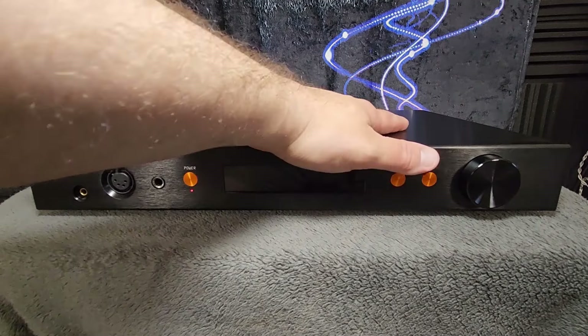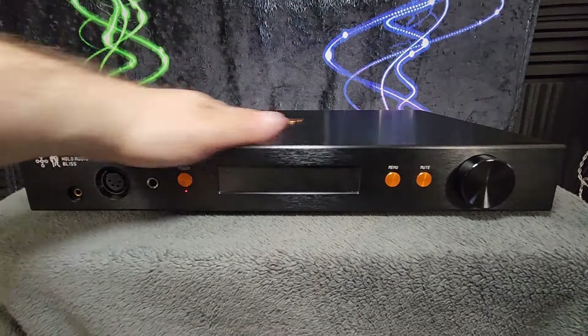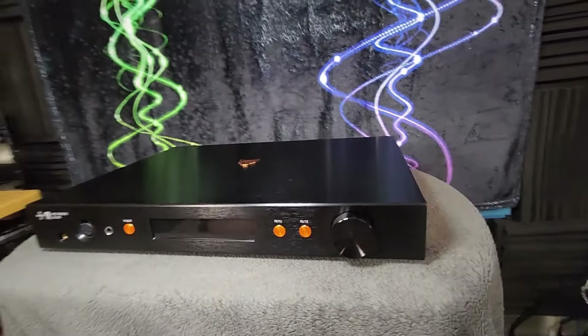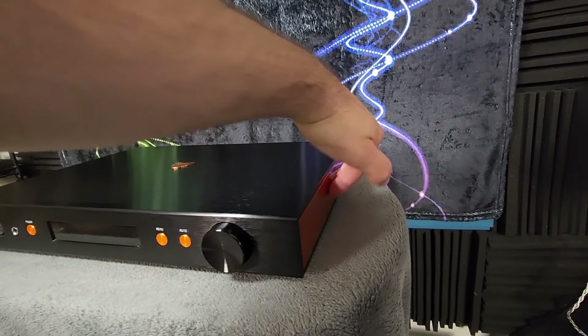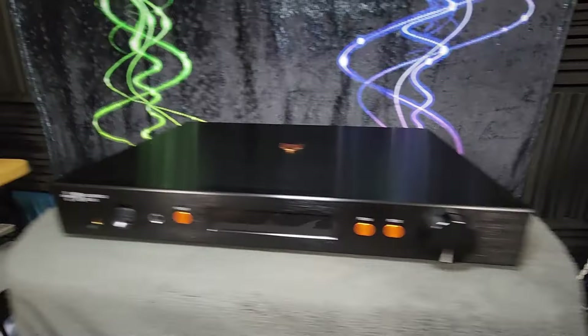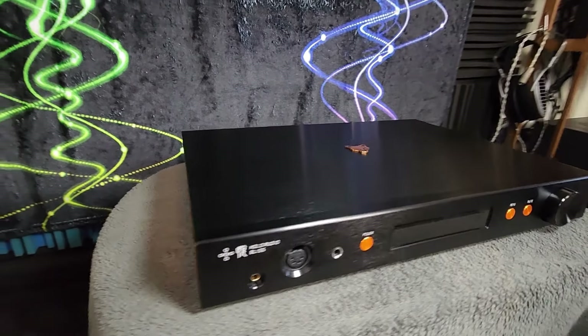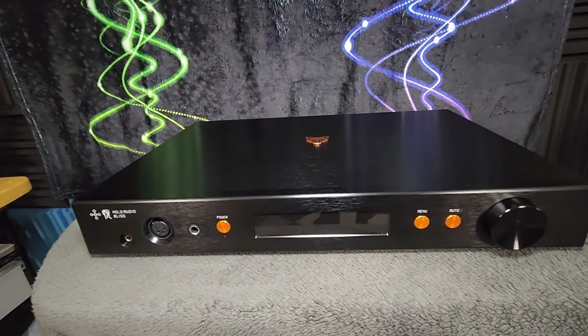What we have here is, I believe, an aluminum chassis with a shell encasing on the outside in typical Holo fashion. We have these orange-ish or copper-colored panels here on the side, present on both sides, as a nice accent — same color as these front panel buttons here.